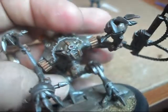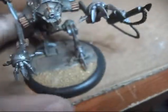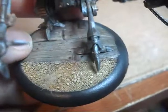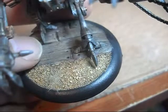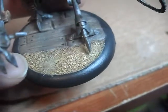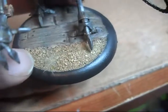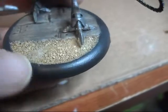His eye there was done in a Reaper Ruby Red metallic. The base here I personally green stuffed and carved out the wood boards — simple brown and highlighted. And it's pretty much just some sand done with a tan color, then dry brushed into some yellow, and then a brown wash over top of it.